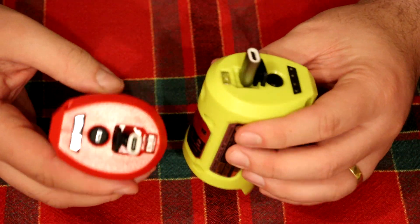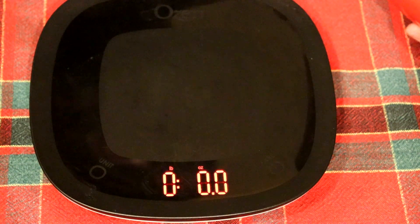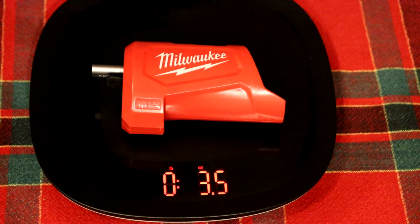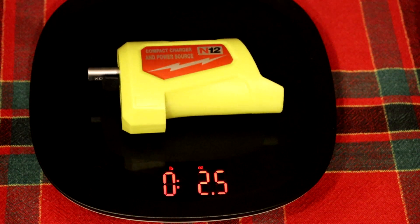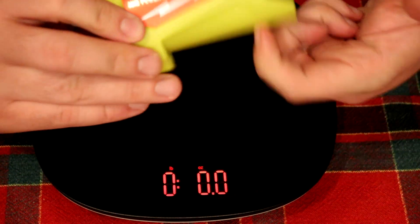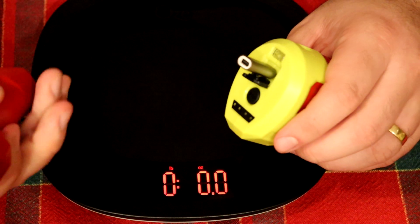One thing that's very noticeable, besides the color, is the weight difference. The Milwaukee one weighs a lot more, at least in the hand. I brought a little scale over to see what the difference was. The Milwaukee one weighs 3.5 ounces — with the adapter in it, but I'm keeping that as part of the weight. The knockoff is a full ounce lighter. The plastic definitely feels almost hollow compared to the Milwaukee. You can definitely feel a difference in the plastics, with the Milwaukee being the better of the two.